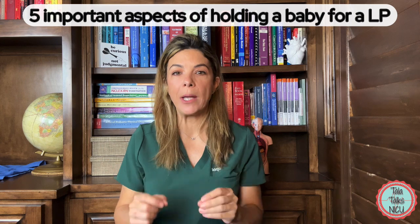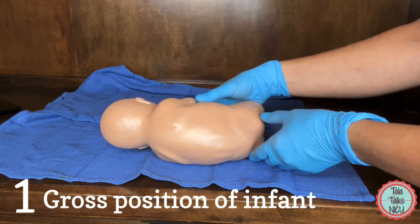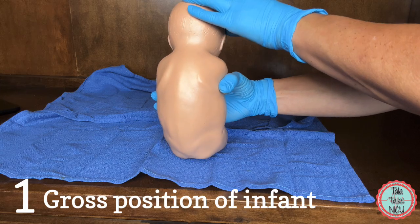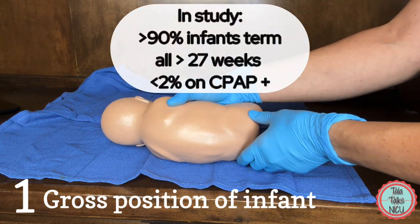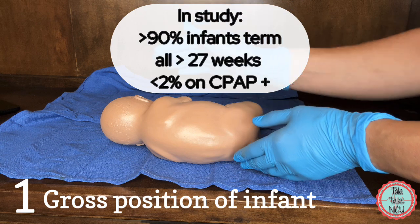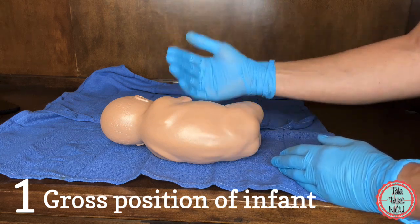Today we're going to go over five things you need to consider when holding a baby for a tap. One: let's start with the actual position the baby is in. A recent paper showed that you're more likely to be successful with an LP if the baby is in a sitting up position. About 90% of those babies in the study were term or post-term, randomized down to 27 weeks, and less than 2% were on any sort of positive airway pressure — so basically mostly bigger, healthier babies.